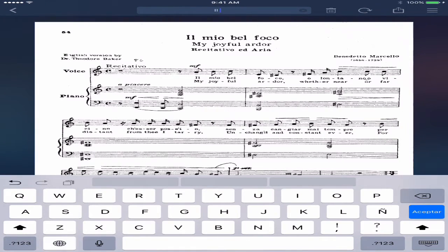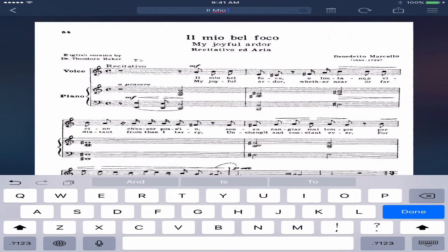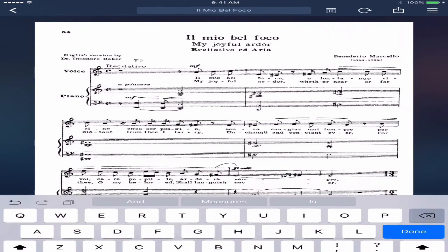Don't forget to change the title of the actual piece that you're scanning. In this case, let me put the title. Once you're done, you press done, and now you have this document saved with that name.